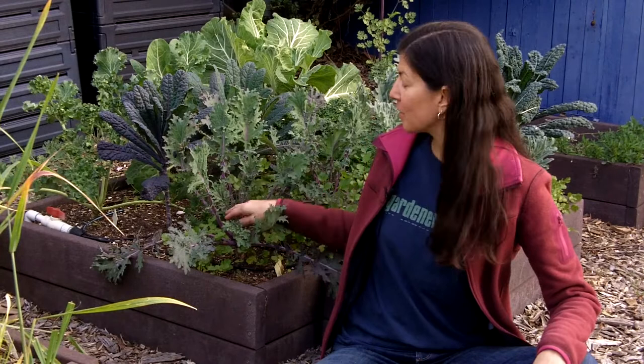Hi there, it's Christy from Gardenerd. Today I want to talk to you about dealing with aphids on your greens. Toward the end of the season, or in hot weather, you end up with aphids all over your kale, your chard, that kind of thing. What they usually do is attack the center of the plant.